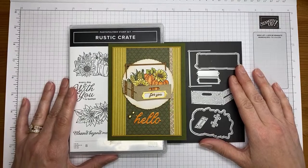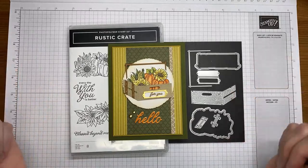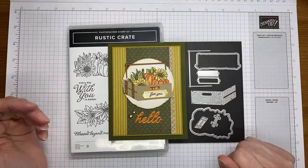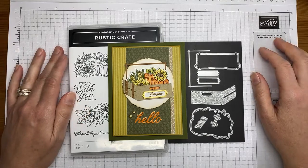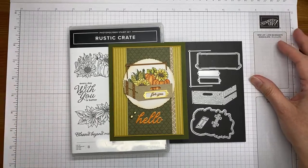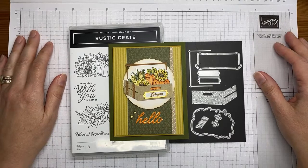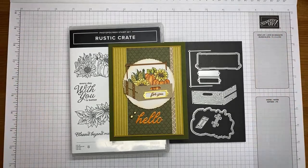It's available now for demonstrators to pre-order, so if you are not currently a demonstrator, this is a great time to join because you can add products from the new catalog to your starter kit. Once you join, you get at least a 20% discount on all products you purchase, can attend Stamp It Up only events, and order early from the catalog. Let me know if you have questions — no pressure to sell anything, you can just order and get the discount for yourself.